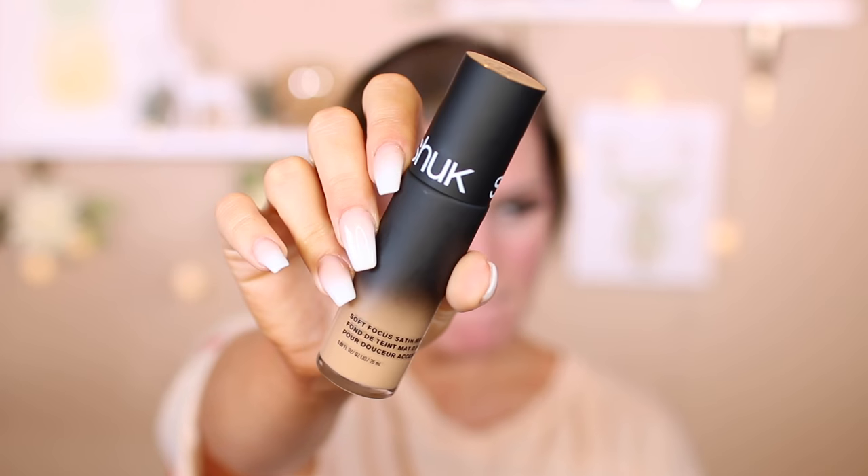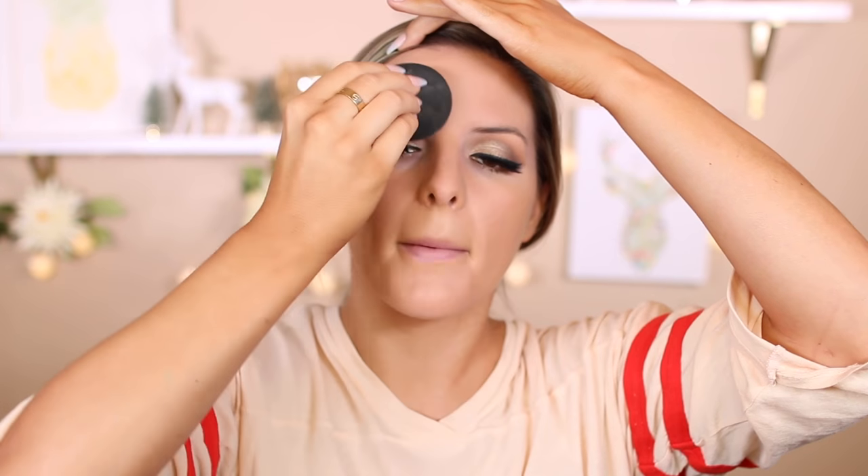Going in with my Sonia Kashuk Satin Matte Foundation — my 'shook' foundation as Davis likes to call it — I'm going to blend it on my face with a Japanese Beauty Blender. I really love this; you can get it from Ulta. They have a little gift set with a smaller sponge and a cleanser for $18 — I highly recommend it. Then I'm taking the Maybelline Fit Me Concealer and putting it underneath my eyes and in the center of my face to conceal and brighten those areas.